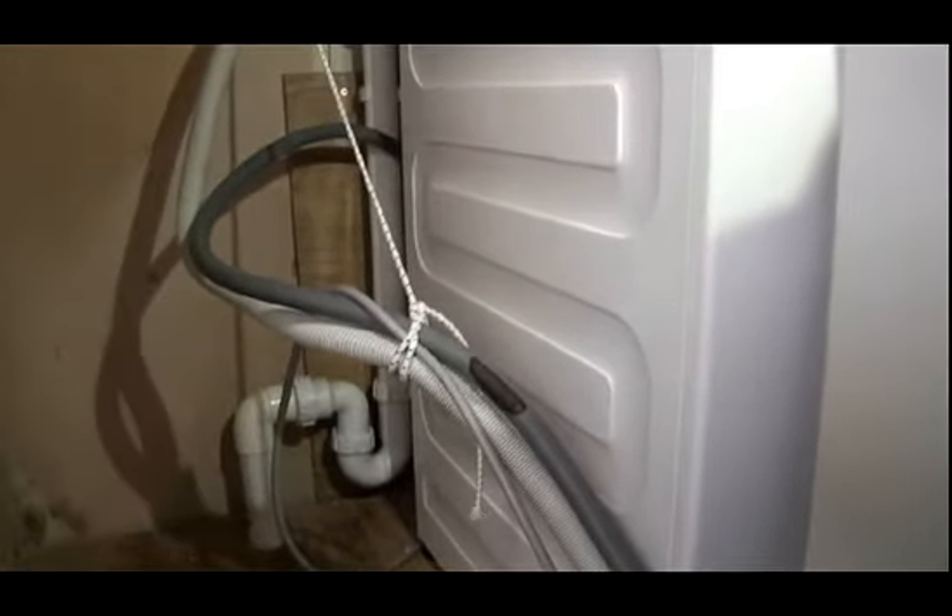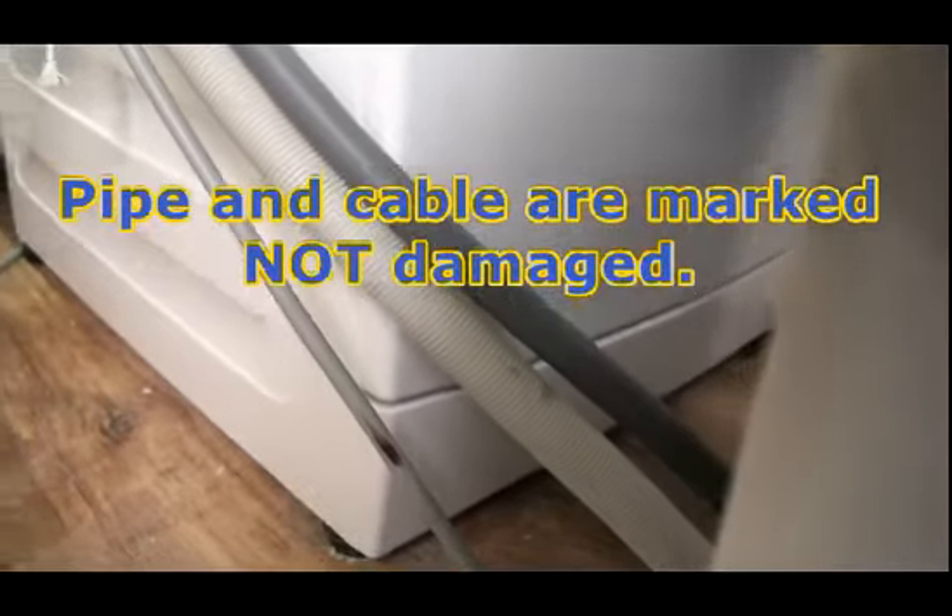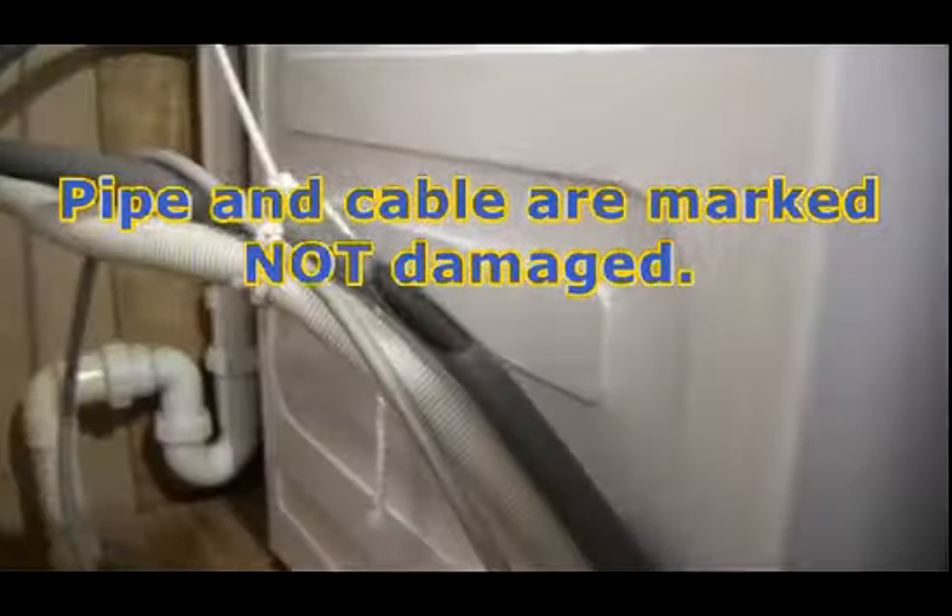We've never heard of it. You can see in this particular case, in this house, the dishwasher hose was trapped between the machine and the floor, and the movement of the machine has worn a little bit of the hose away. We've inspected it and it's okay — it's just the paint surface that's come off. But there's also a little burr on the electric cable that you can see just there.